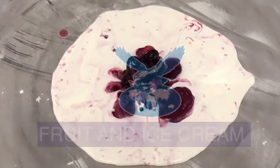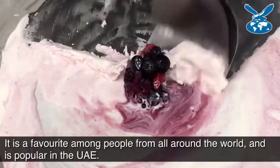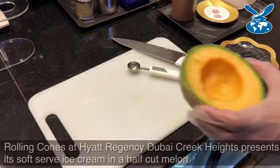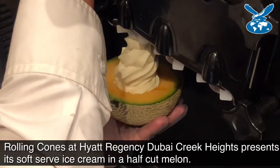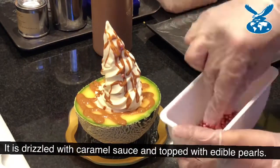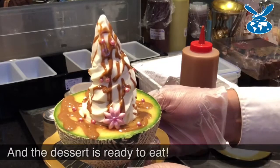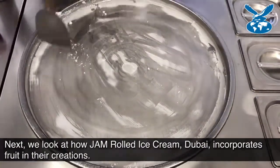Thank you for joining us. Right now he's cleaning the plate — it's frozen. He'll clean the plate and then start the procedure of making the ice cream.